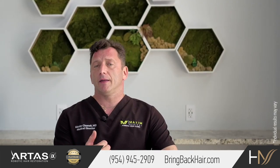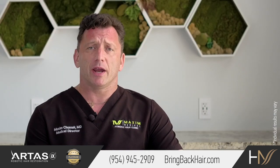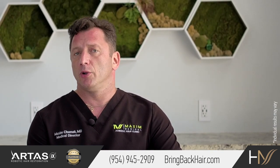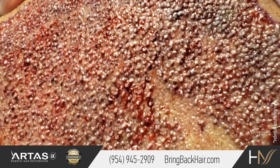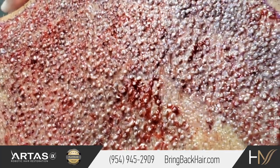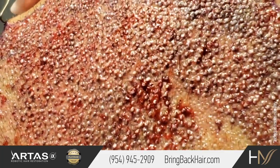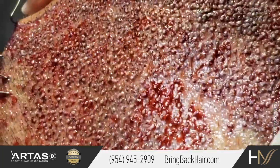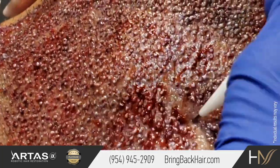So here comes the method of direct graft implantation. Direct graft implantation does not require a forcep in order to insert the graft into the incision. Furthermore, there is no incision required, because the graft is inserted by a needle, which actually injects the graft into the skin without any traumatic action for those little FUE grafts.